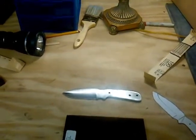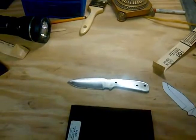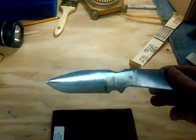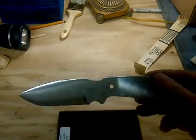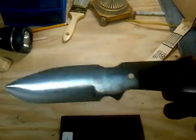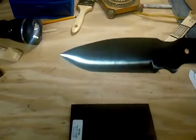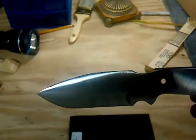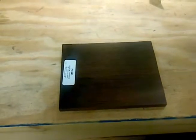Hello, this is Pops Outdoor Projects with Pops. Today, as you can see, I finished hardening and tempering and I have filed my knife down to about 120 grit sandpaper. What I'm going to do today is go ahead and make my handles. I've got some black ink cocobola that I'm going to use for the handles.